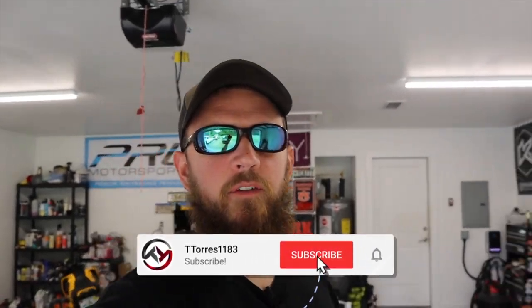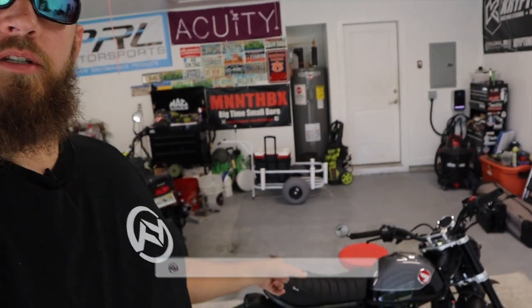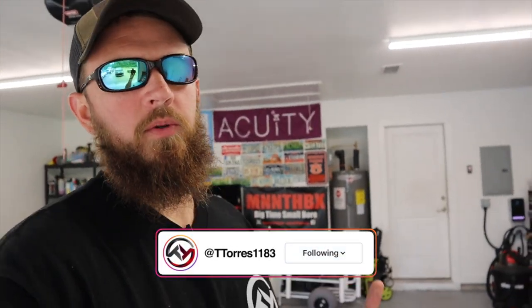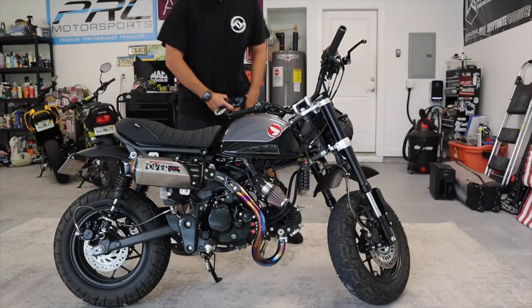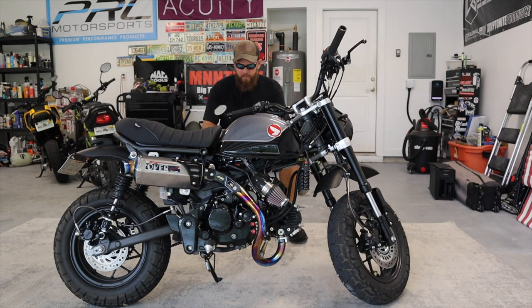What's going on guys, T Torres back here for another video. I've been getting a lot of questions on the monkey and what all is done to it and what does it take to make it a 181 build, so we're going to go over that in today's video. The intake has been shipped out to the giveaway winner, the Yoshimura Cyclone exhaust has been sold, and I'm going to go pick up a new bike tomorrow that nobody knows about yet.